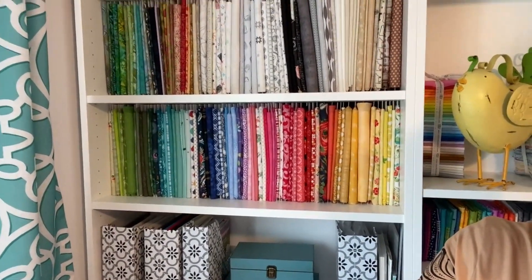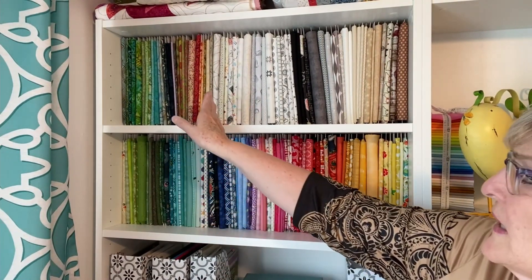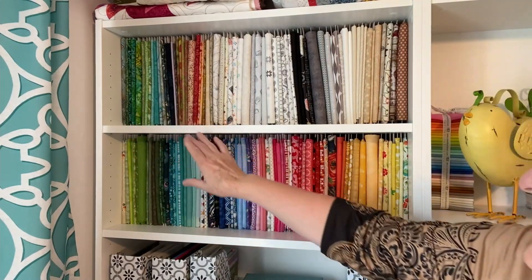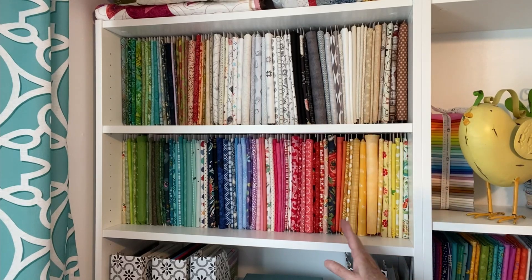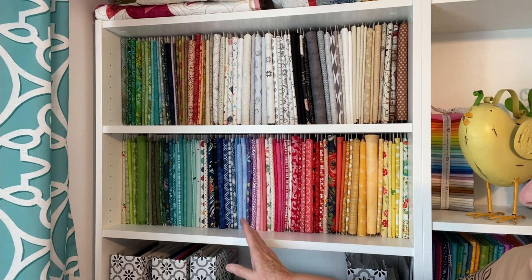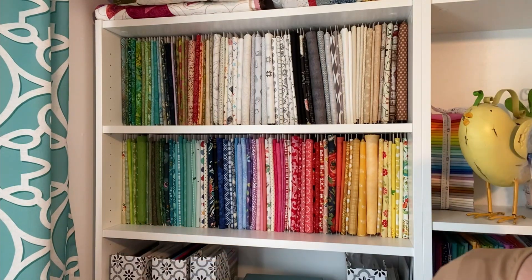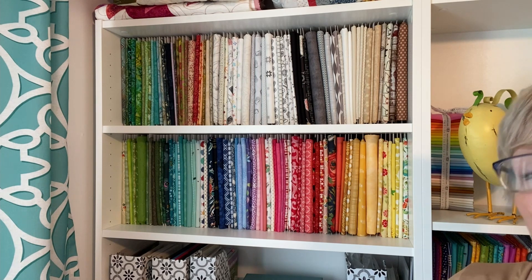Everything from here over is batiks, then low volumes, browns, yellows, oranges, reds, pinks, purples, blues, aquas, and greens. It's really rewarding when you're doing scrappy sewing to have your fabric stored that way. Let me show you how easy it is to wrap a piece of fabric.